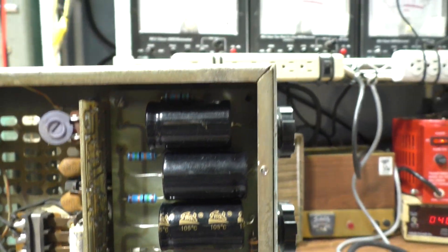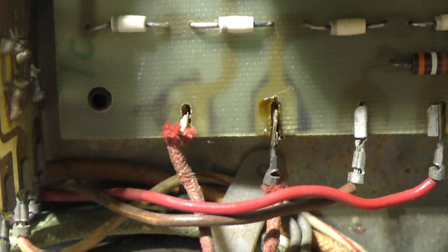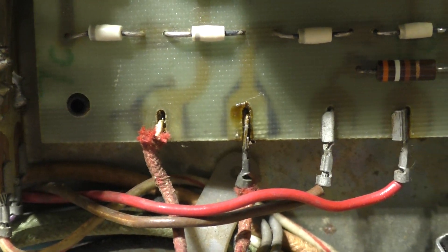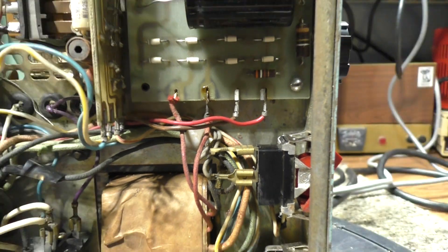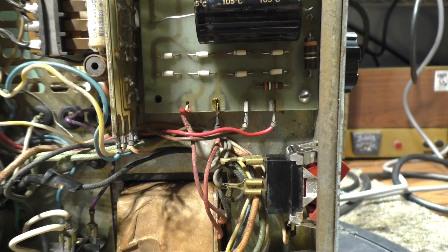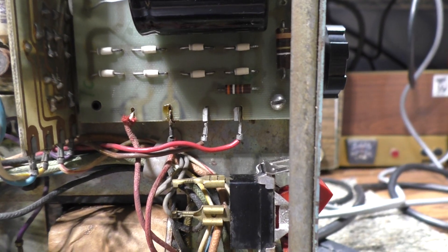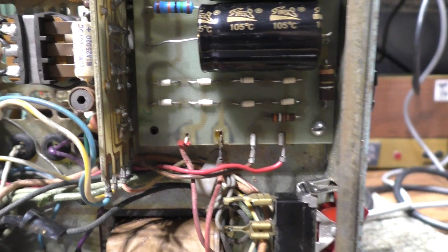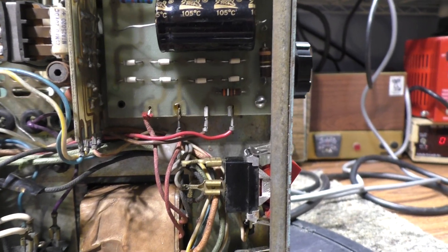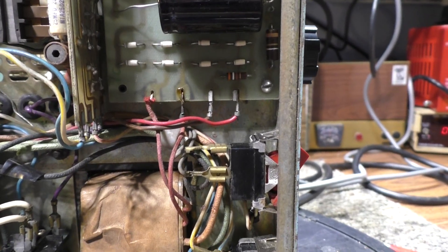I recapped it and also dealt with these little spade connectors. You can see the two on the left are really bad. So I soldered those in directly instead of leaving them as spade connectors. This amp used a lot of spade connectors and some were loose, some broken - it would never have worked right like that. So most of the spade connectors are now soldered right to the board on the solder side.